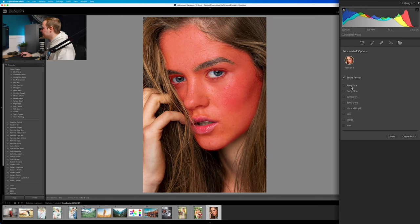As you can see, you've got Face Skin, Body Skin, Eyebrows, Lips, Teeth, Hair — the list goes on and on. How amazing is this?